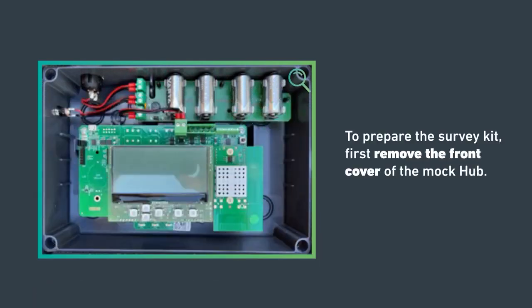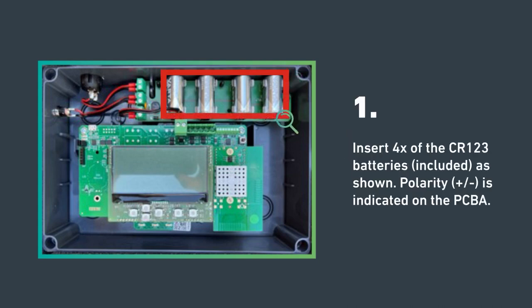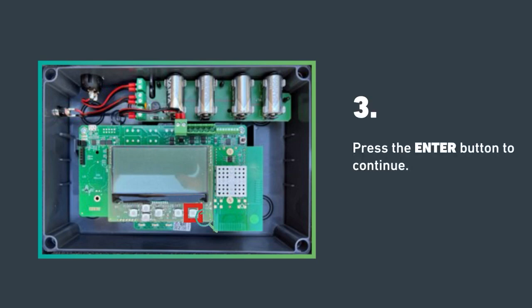To prepare the survey kit, first remove the front cover of the survey kit hub. Insert four CR123 batteries as shown. Polarity is indicated on the PCBA. Next, flick the power switch to the on position. The screen should show the REACH wireless logo. Press the enter button to continue.